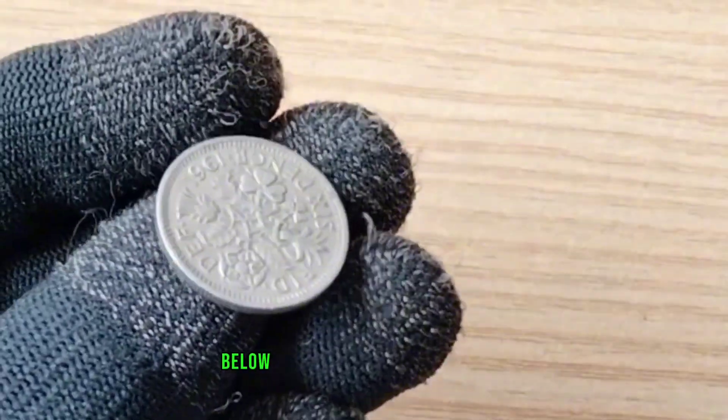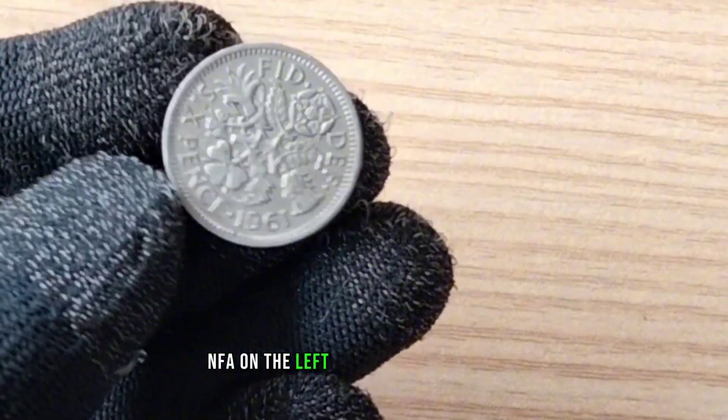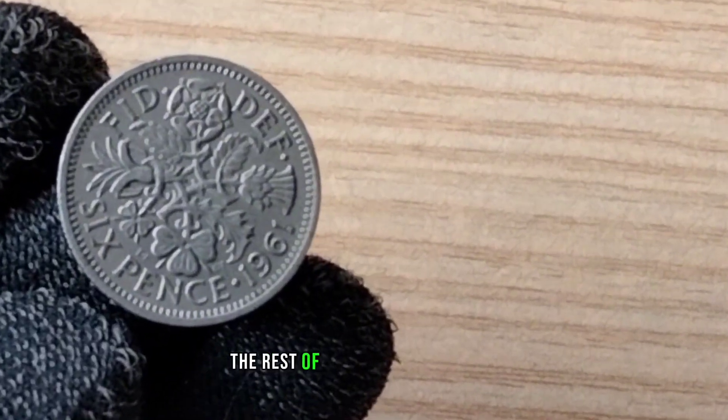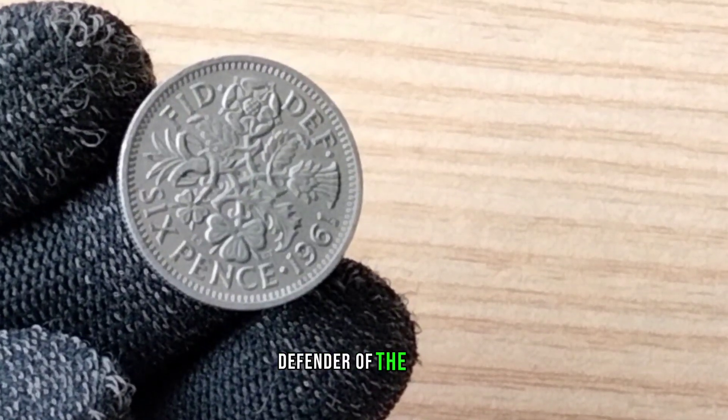In small letters below, at the sides of the shamrock, are the artist's initials: EF on the left for Edgar Fuller, and CI on the right for Cecil Thomas. Around above, the monarch's legend reads 'Defender of the Faith.'